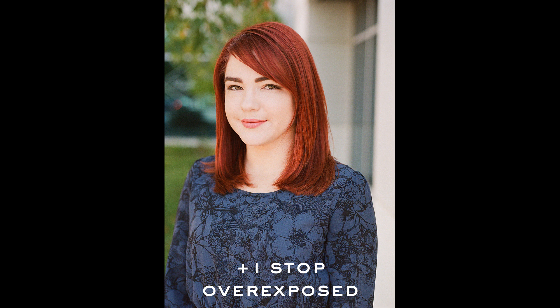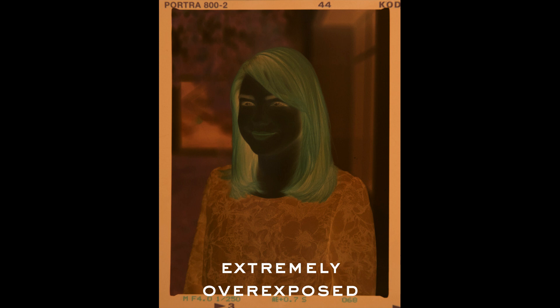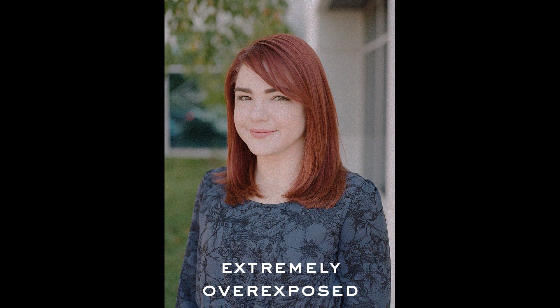You'll also want to overexpose your film. Do this by rating it at about half the box speed. But don't overdo it! Too much overexposure can cause colors in your image to shift. And sometimes extreme overexposure results in a darker scan because, in an effort to preserve the definition in the midtones, the overall lightness of the image must be reduced — which is the opposite of what you want.